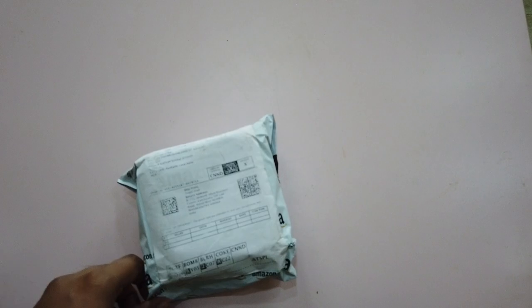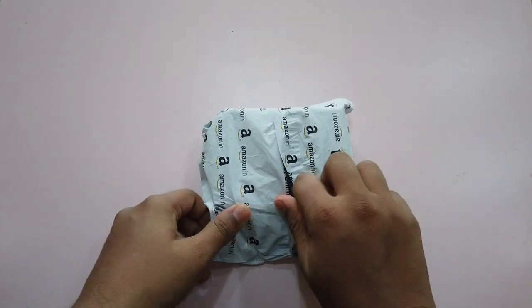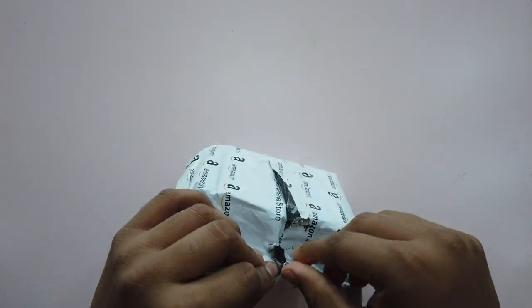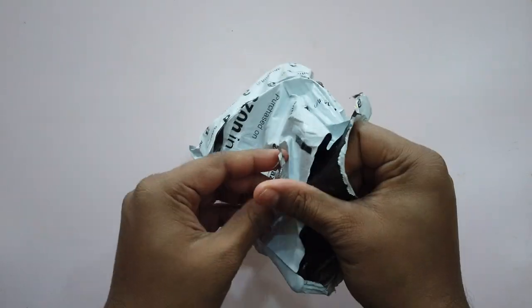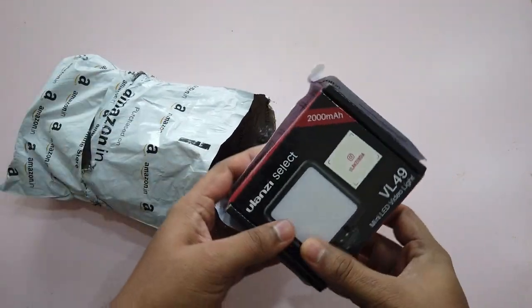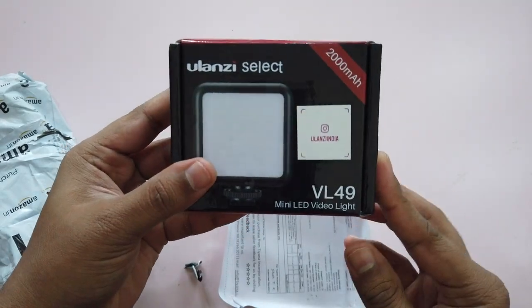I ordered this from Amazon. Let's unbox this now. I am going to select the VL49 Mini LED Video Light.